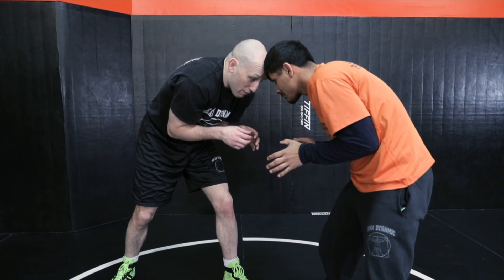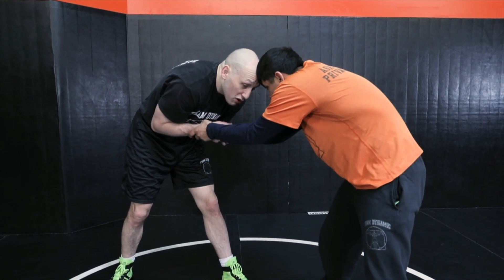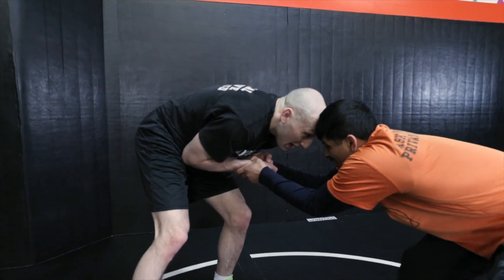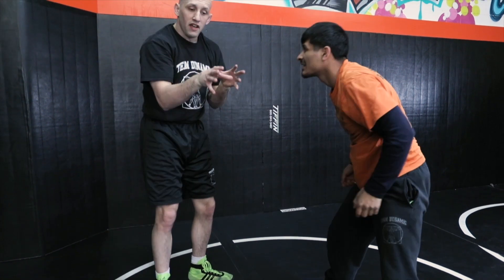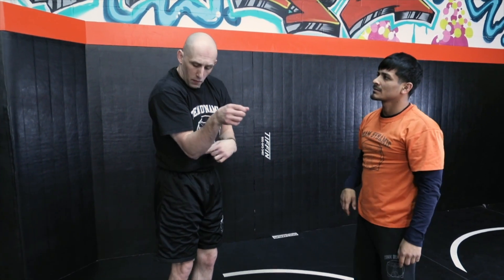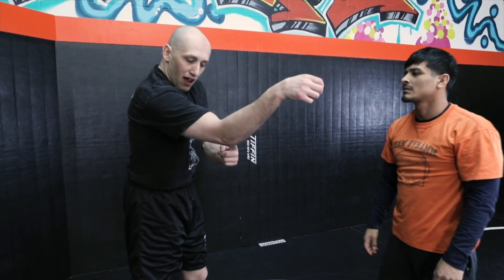Coach, reach and grab my wrist right now. Who's got who here? You might think he has me, but coach, move my arms around — he can't move my arms. I can move his. Don't think so much about who's grabbing you, but think about who's committed their elbow away from their body, where their arms are no longer strong.